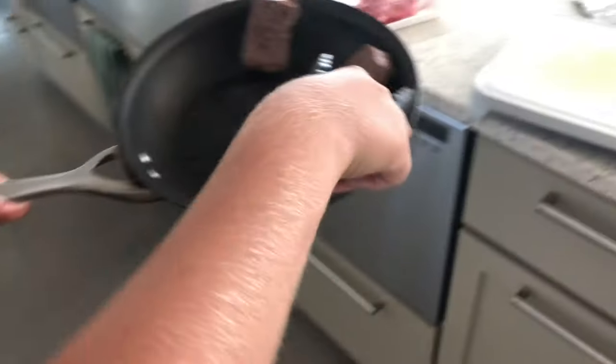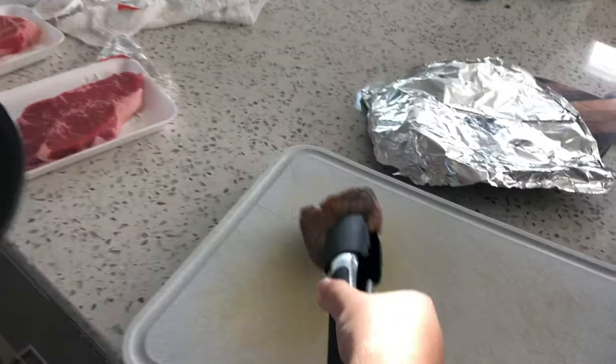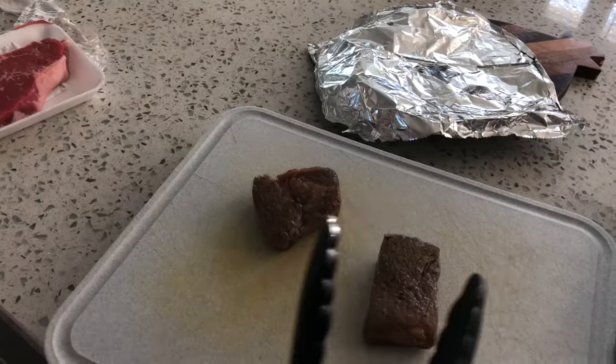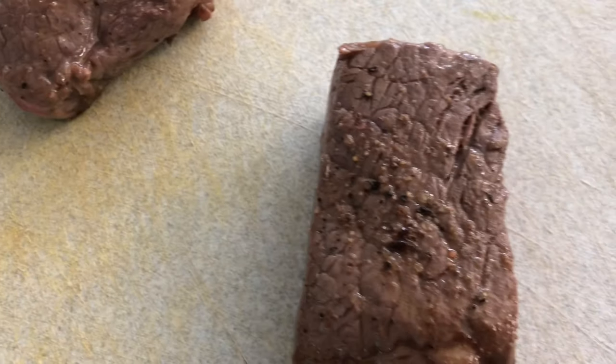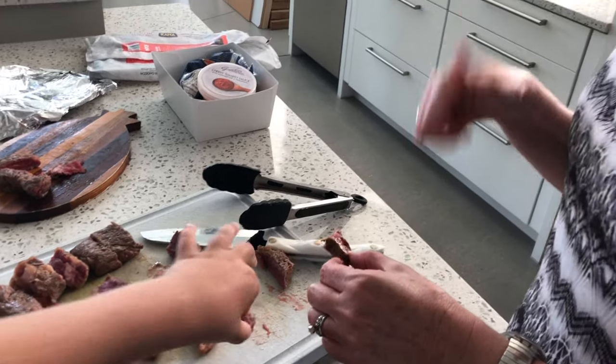Alright guys, now they're done so I'm going to take them off the heat and bring them over to the cutting board. There they are — let's cut them open. Oh yeah, guys — my mom says 'one thing about broiling this is awesome, Ren, good job buddy.'